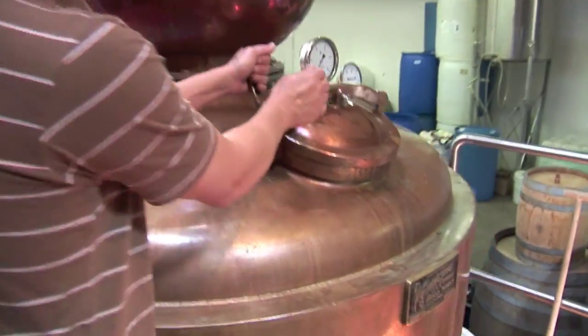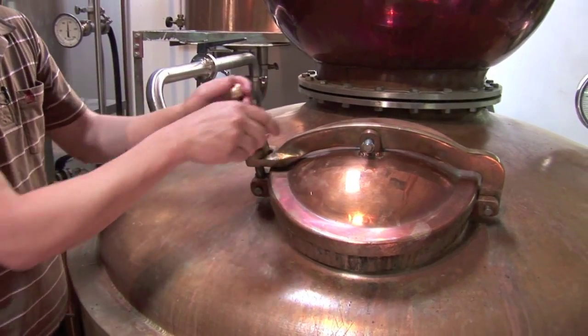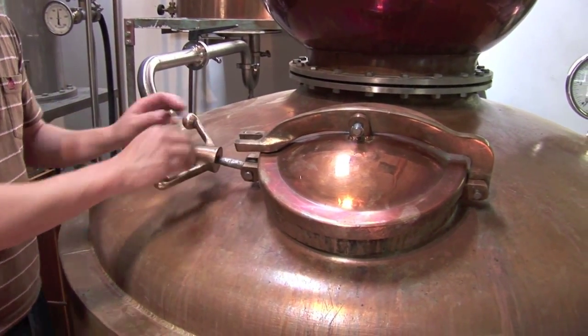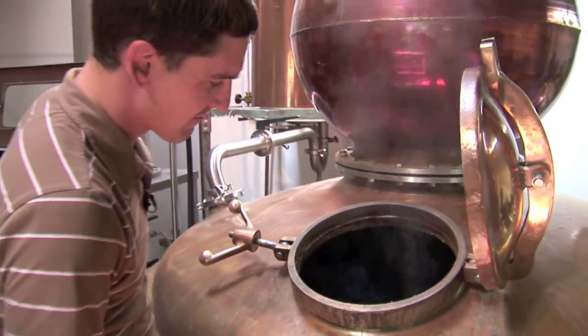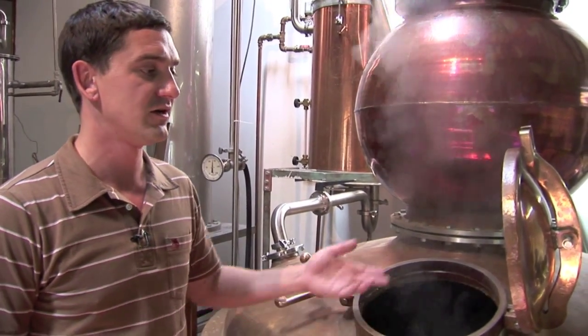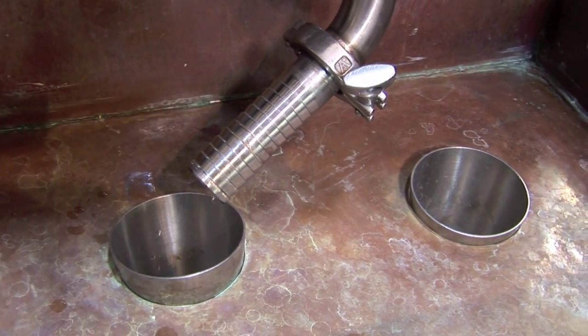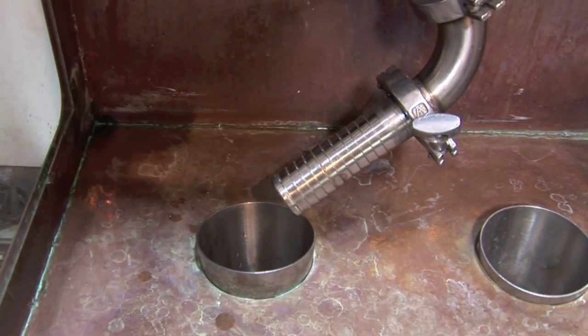It's pretty safe to open up our compartment now. When you open the manways on these, you always want to let it relieve any pressure that might have built up. It looks like we have about 150 to 200 gallons of stillage left in there, which is what we were looking for — that's mostly water and heavy components from the original beer. We're down to a trickle, so I'm going to go ahead and shut the condenser water off. And that's the end of the process. Thank you for coming along and learning a little bit about whiskey.